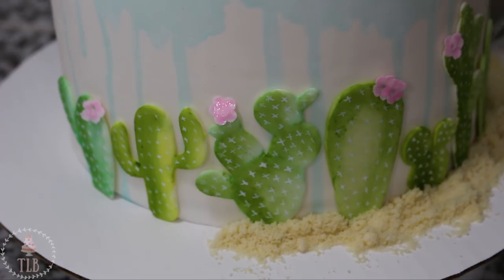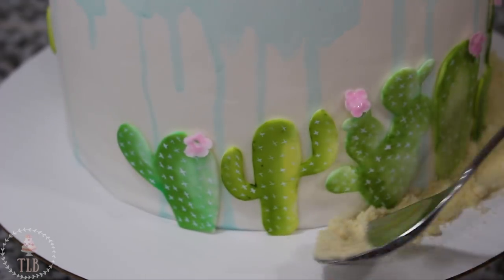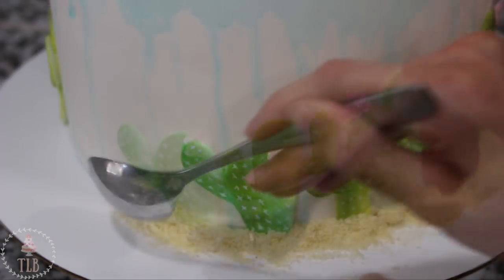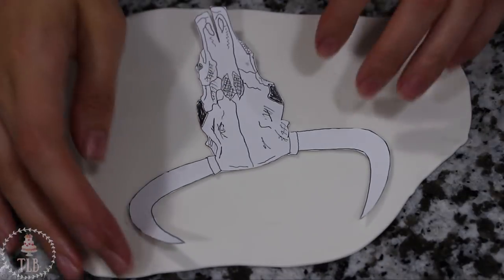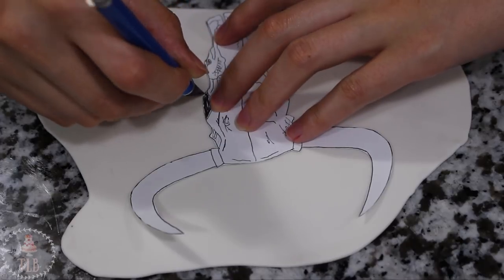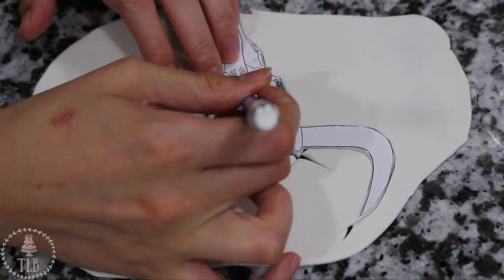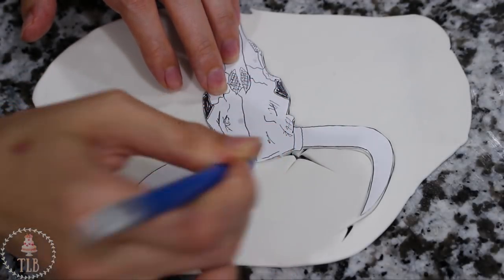To finish off the bottom tier you can see I'm spooning on some almond flour for the desert sand look — you could also use some brown sugar, but I thought the lighter shade of the almond flour blended well. I use this sparingly because almond flour is so expensive, so you don't want to go too ham on this. To make my longhorn skull I'm using a template and also had a reference picture — I'm going to link both of those below. I cut it out with my exacto knife and then traced over the features before I removed the template.